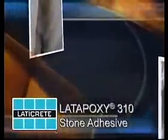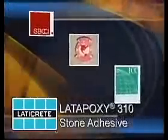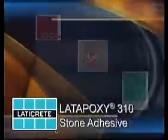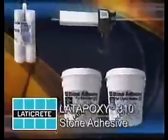Building code approved and backed by a 10-year systems warranty, Lat Epoxy 310 Stone Adhesive provides a fast, permanent, and dependable system for vertical installations, with a proven track record of success.